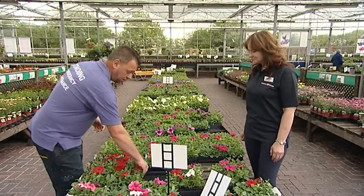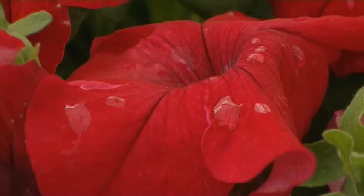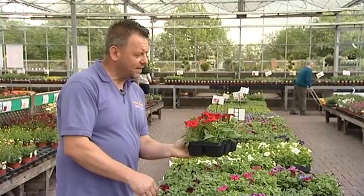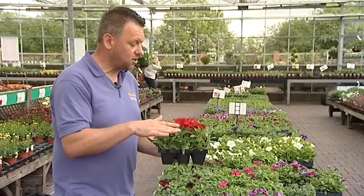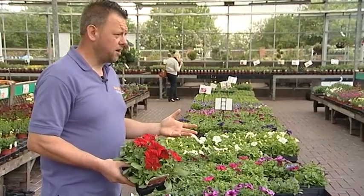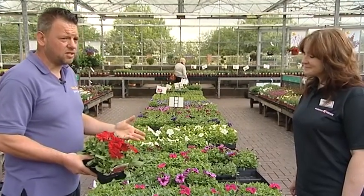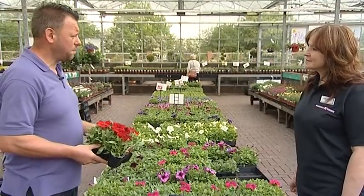We looked at petunias in there, and just so happens we're next to red petunias. So from those little tiny plugs they develop into this bigger size. As you can see, all the plants are completely even — no smaller immature plants, they're all the same size, so you get a really, really good display. Swartzen has a fabulous supply and selection of bedding plants — probably 70-odd different varieties of petunias, geraniums, basket and hanging basket plants.